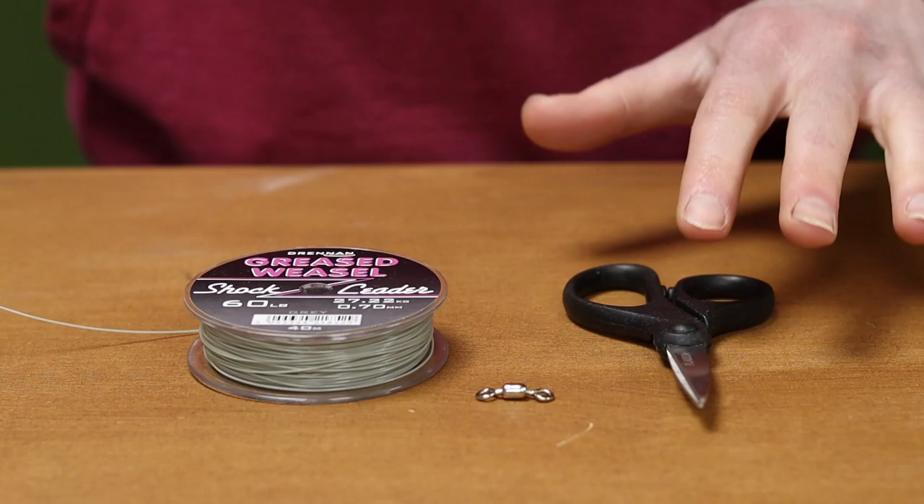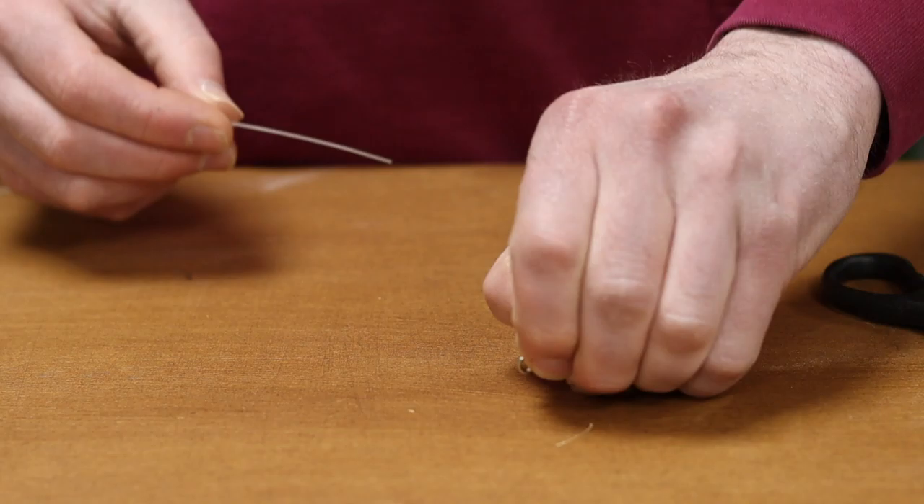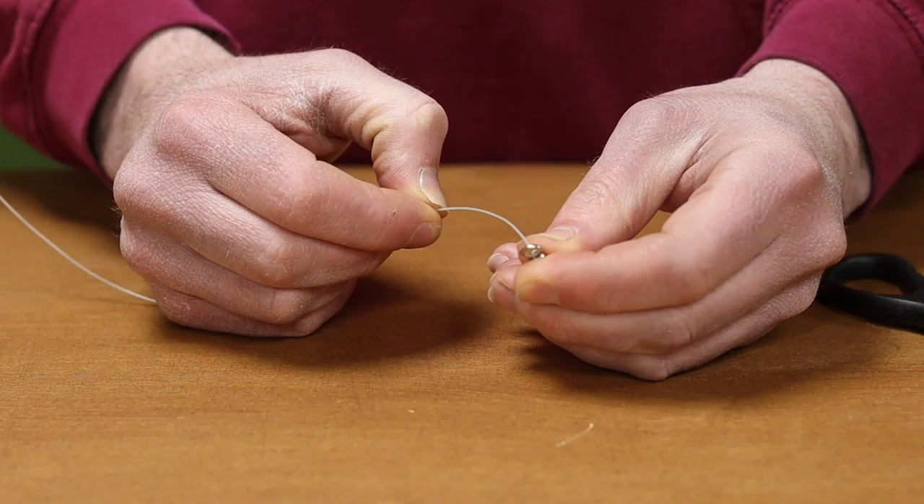So to tie the half blood knot, I've got my swivel, my line and my scissors to cut the tag end off at the end. Firstly, I'm going to grab my swivel, put the line through the eye of the swivel, and put a tag end through — that's to tie the knot with.